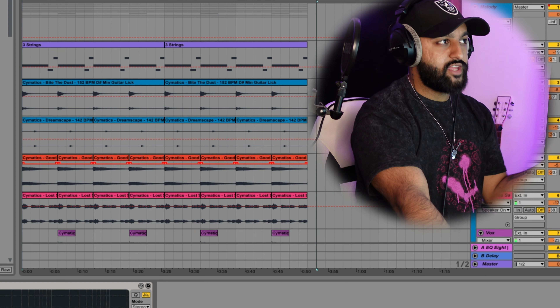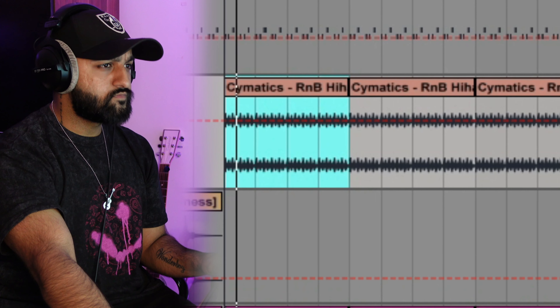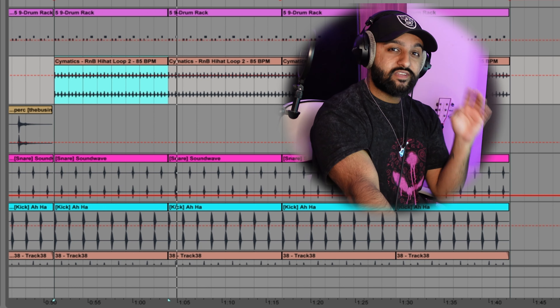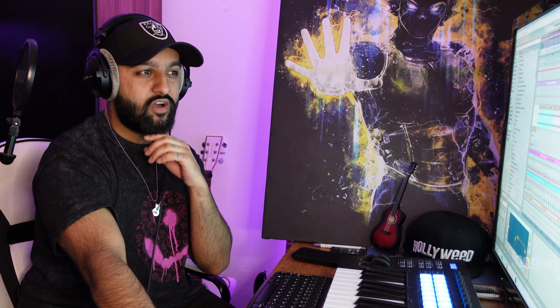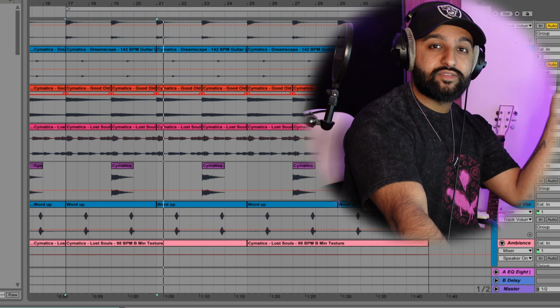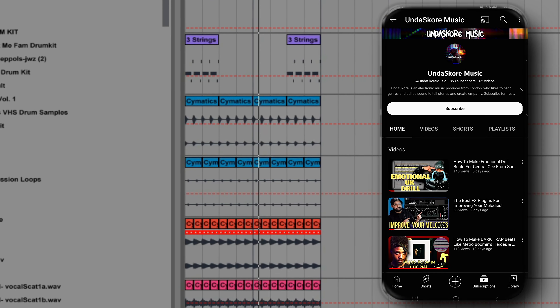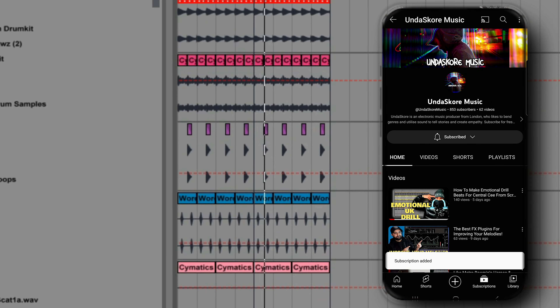Now we've got enough layers that we can essentially arrange it and turn this into a full beat. The only thing I want to do is switch it up a little bit for the hook just to make sure it doesn't get too boring, but essentially we've got most of the track done. You can see I've been using a lot of different Cymatics stems and samples today, mainly because sometimes you're just not feeling that inspired or like coming up with new rhythms and melodies. So it's always a good opportunity for sampling using stems and trying out different ways of chopping samples — and you can see we've made a full track by just utilizing all these different elements and bringing them together.